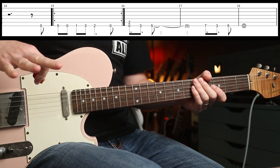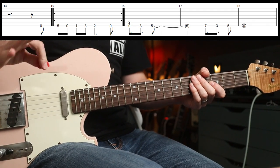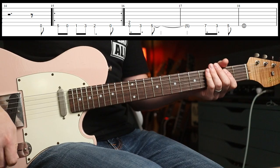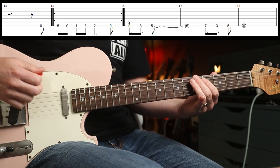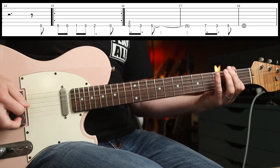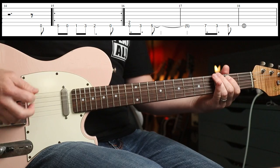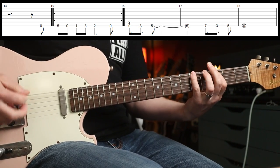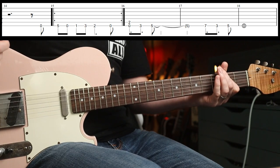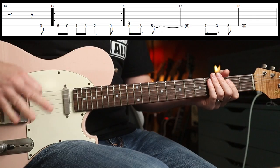Similar vibe for my favourite on track five, which is Bullet In The Head. About the one minute mark is the chorus riff, which plays... Just simple stuff, but very, very effective.